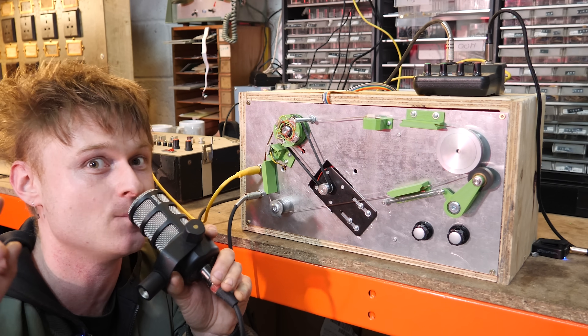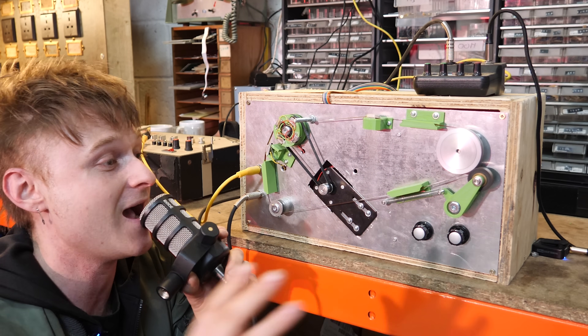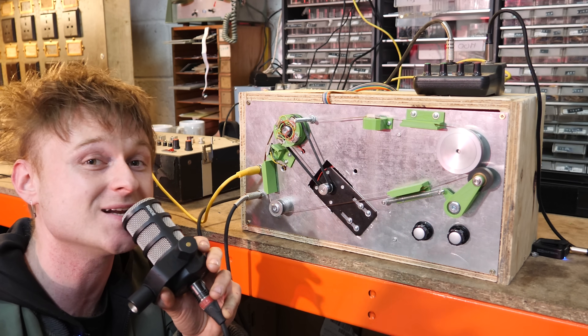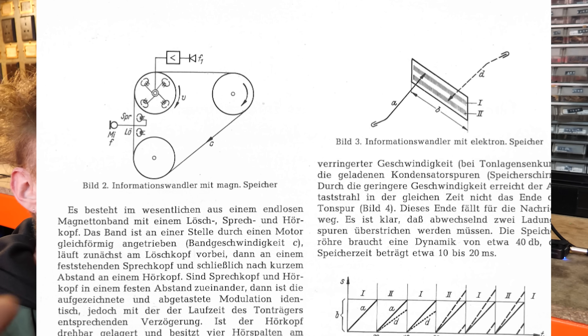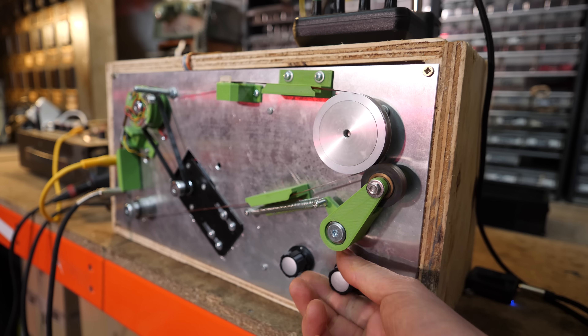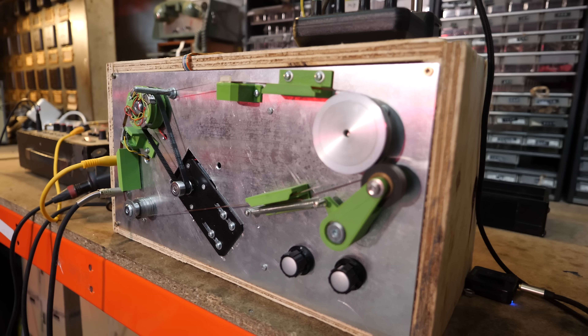I didn't get it made in time - in fact I didn't even start it. This has been a week-long project and I really want to show you what the thing is. So this is based on a 1960s machine called the Temperfon, and Heimbach showed me an image of it - and that's all I know of it. After I saw that image I didn't do any reading, which I probably should have.